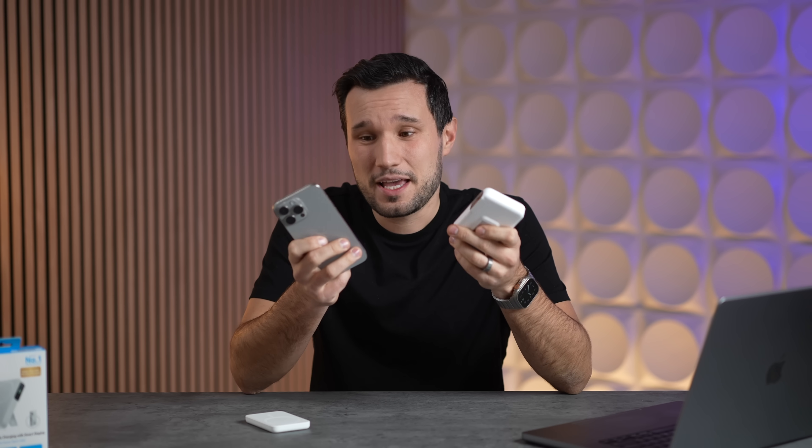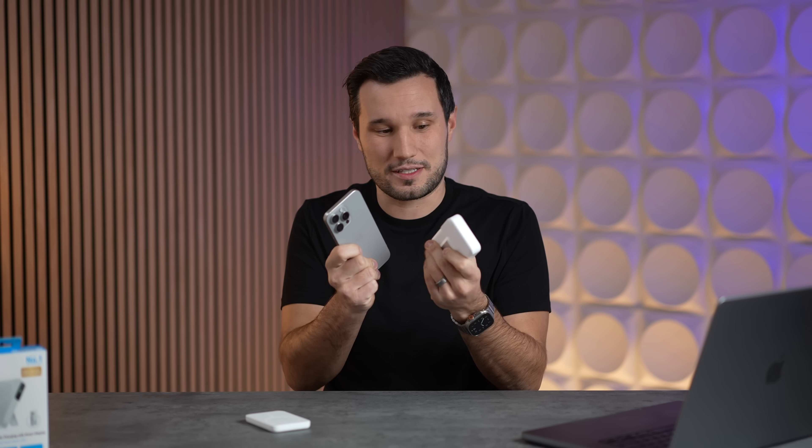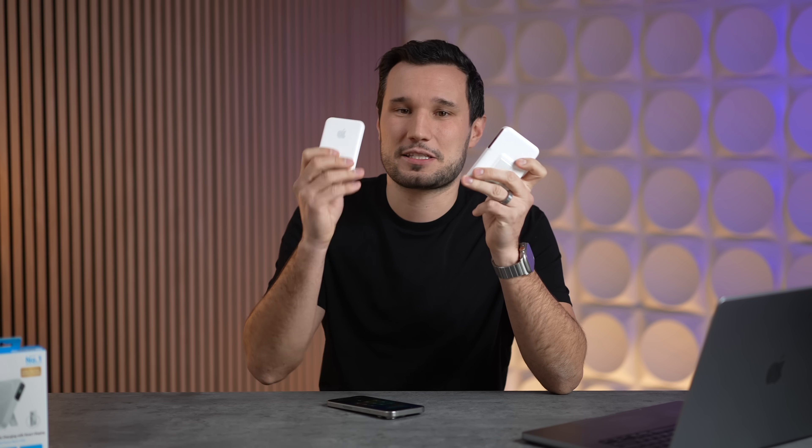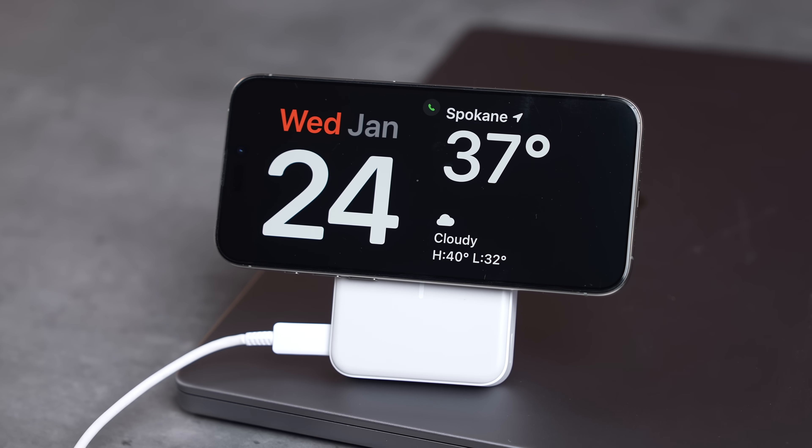However, when you convert milliamp hours, the Anker has triple the capacity, so there are a lot of inefficiencies — you're not maximizing it. If you have a 15 Pro Max, you'll only get about one full wireless charge. Thankfully, the Anker has a USB-C port on the bottom, so you can plug in your iPhone with a cable and skip wireless, getting closer to two full charges. Anker actually smokes Apple here because you cannot get any power out of Apple's Lightning port — it's input only.